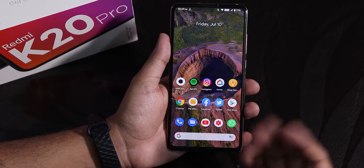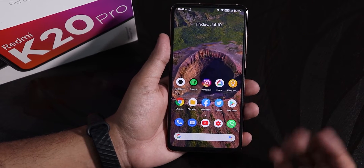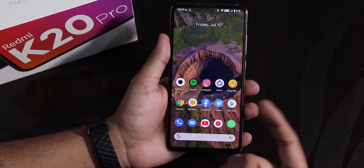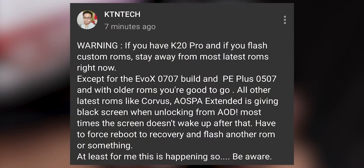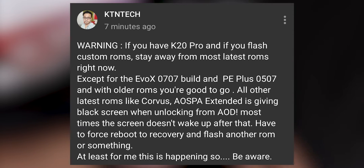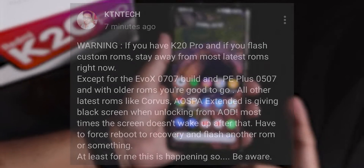Even after I rebooted the phone, the screen was totally black and not waking up on the Quartz 4. On the Corvus OS the screen was opening, but it took almost a minute to wake up. That bug is why I posted everywhere — on YouTube, on social media platforms like Twitter. So if you guys follow me on Facebook, Twitter, or Instagram, you should know I did that post because of that reason.